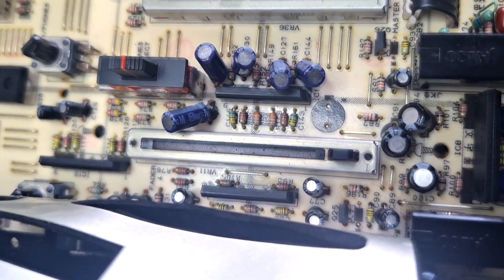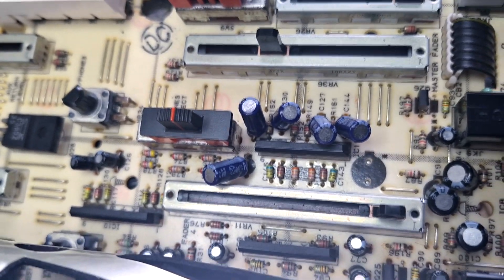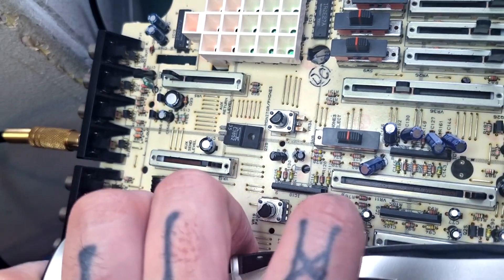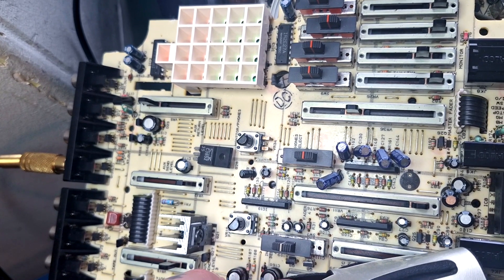In that previous diagram, IC10 was the pre master fader op amp, whereas IC11 is the post. So this is the post one and the pre one's up here. So it's probably going to be good practice to find — I assume it's four caps here — replace those caps and see if we're doing any better.